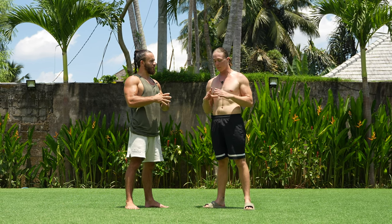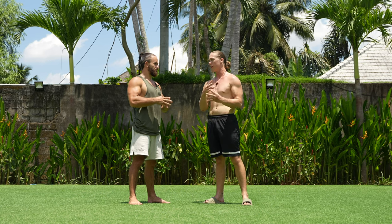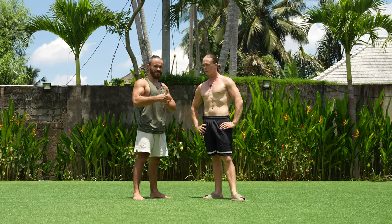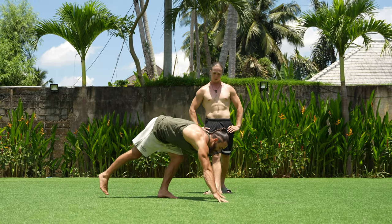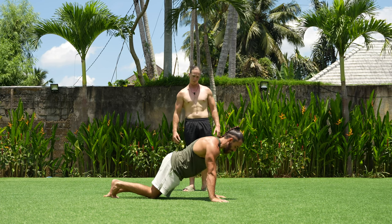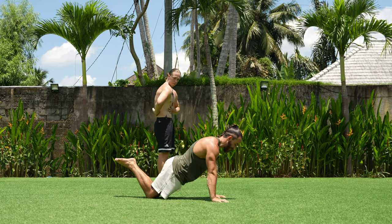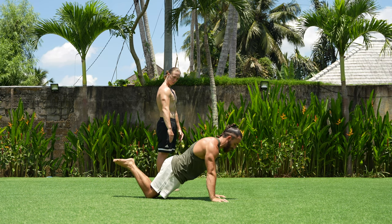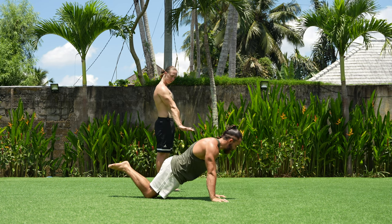Now: top 5 exercises to build muscle for complete beginners who want to start calisthenics. The first and most important exercise is the push-up. For people who can't do a push-up yet, I recommend starting with the kneeling push-up. Starting position: stand on your knees with legs up, keep your back straight, and slowly lower your chest to the floor, then back up.